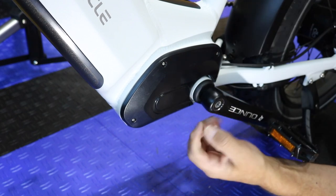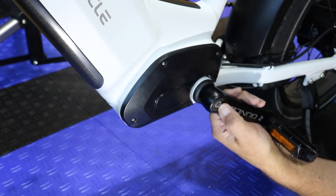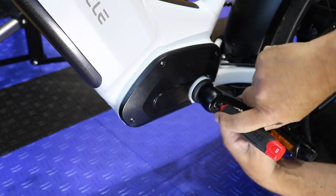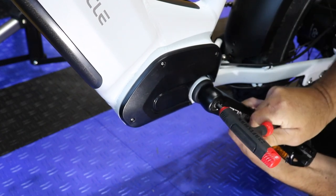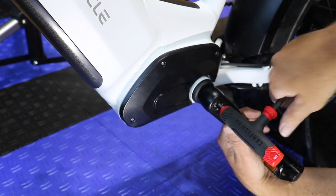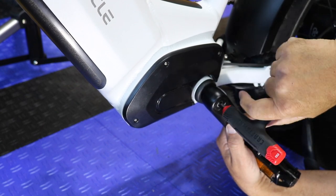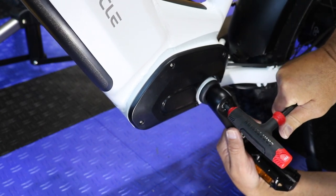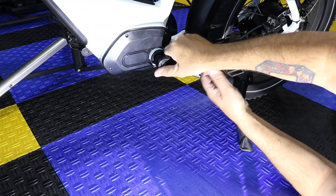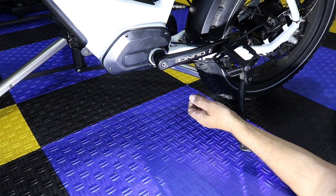This requires quite a bit of torque — I would say anywhere from 30 to 50 Newton meters, or in terms of what you're feeling here with this little short wrench, probably 50 or 60 pounds of force. There we go. All right guys, so what's that noise?